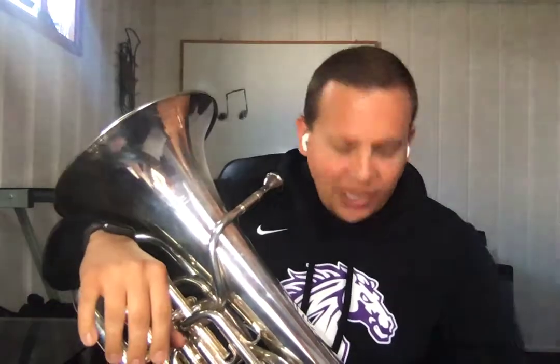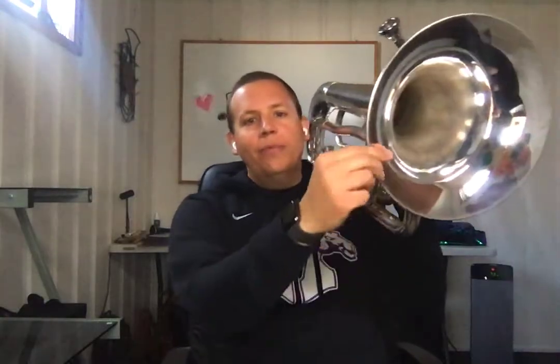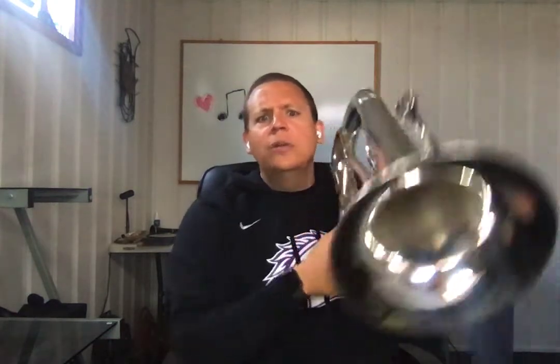Now trombones, going to 5th position can be tricky because 5th position is kind of the position that I always feel like is in the middle of nowhere. 4th is going to be right after your bell — if we pretend this is my trombone, 4th would be if you could reach out and tap with your thumb. 3rd is on this side, 4th is on this side. 6th and 7th are about as far as your arm can go, and 5th is in between those two.